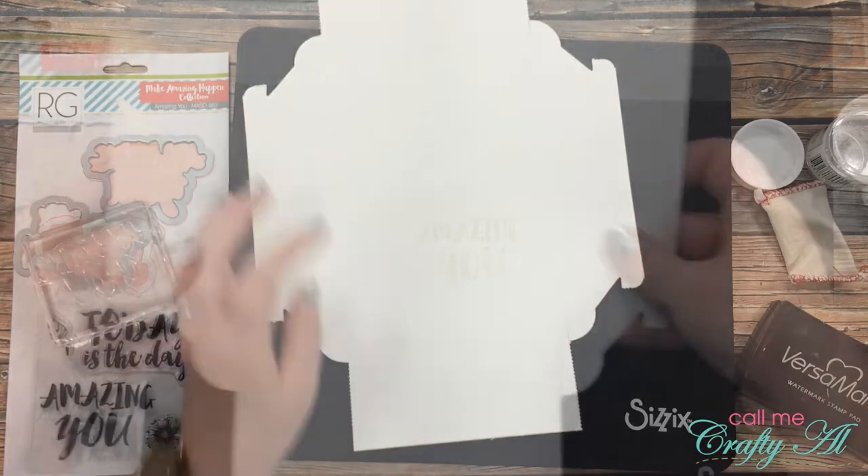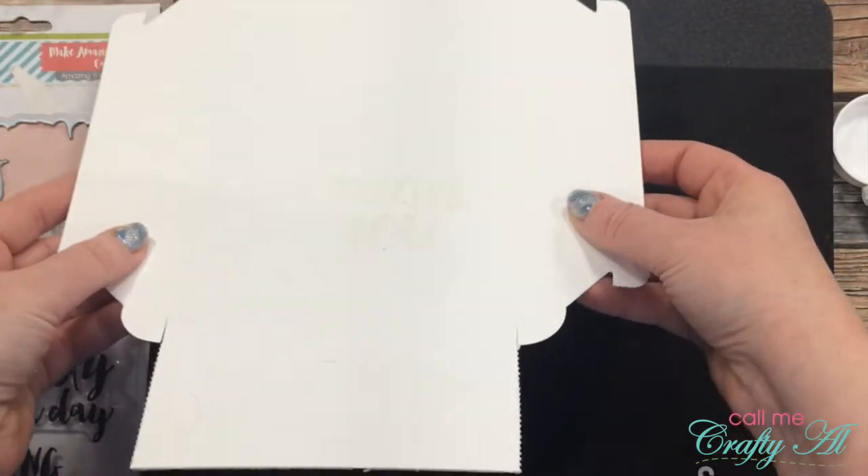Once stamping was done I poured the embossing powder over the area where I thought the stamp was, tapped off the excess, and decided to add another round to get any missing parts of the sentiment covered. I tried to show you what it looks like but it has to catch the light just right so you can see it.